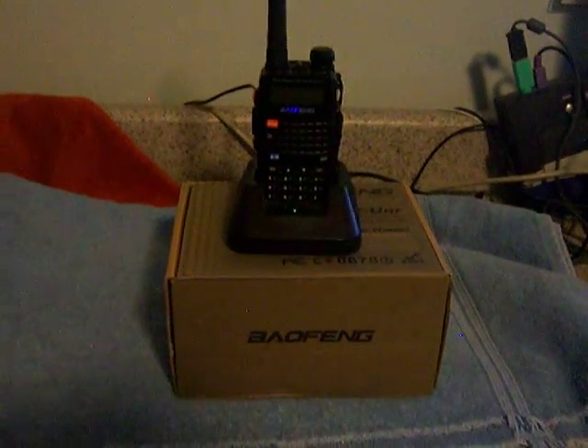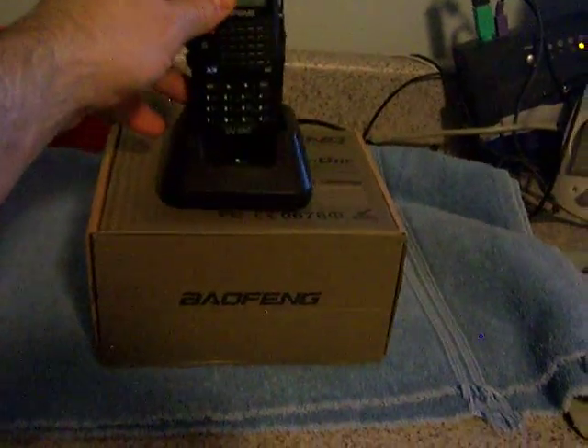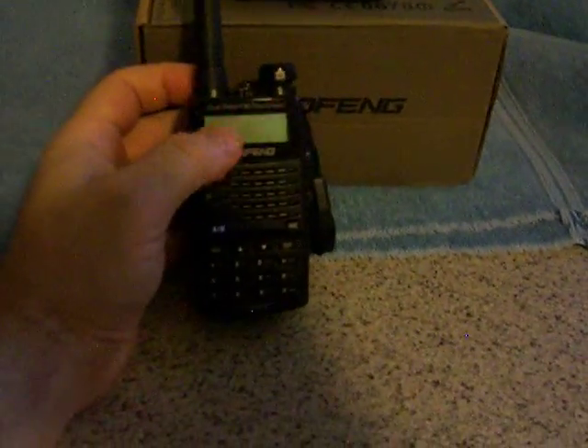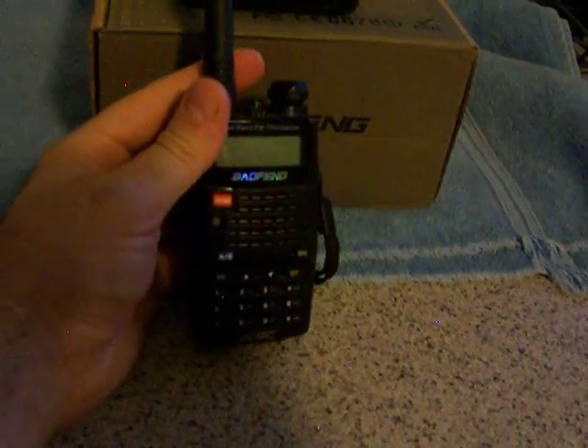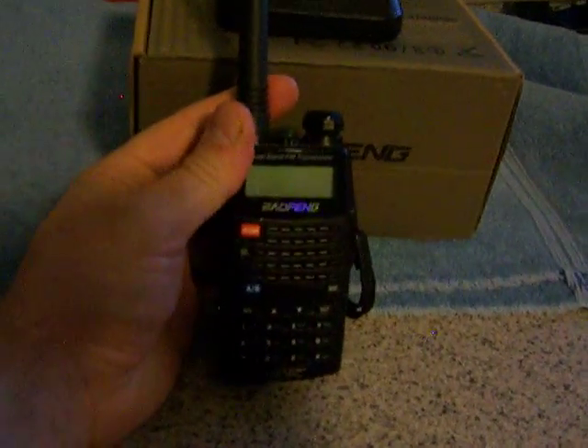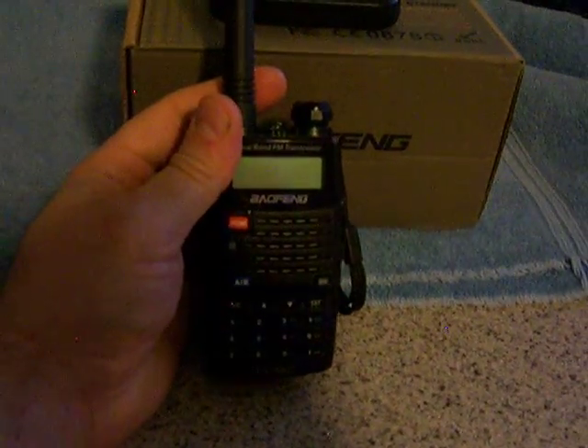Hi, we're looking at a Baofeng UV-5RC. This is a 2 meter 220 version. It's rare. It's not a conversion — it's a real one from the factory. And we're going to take a look at it and make sure it works here.